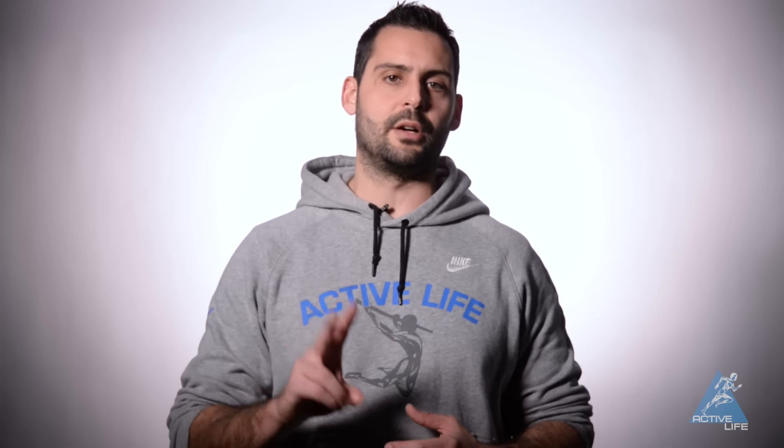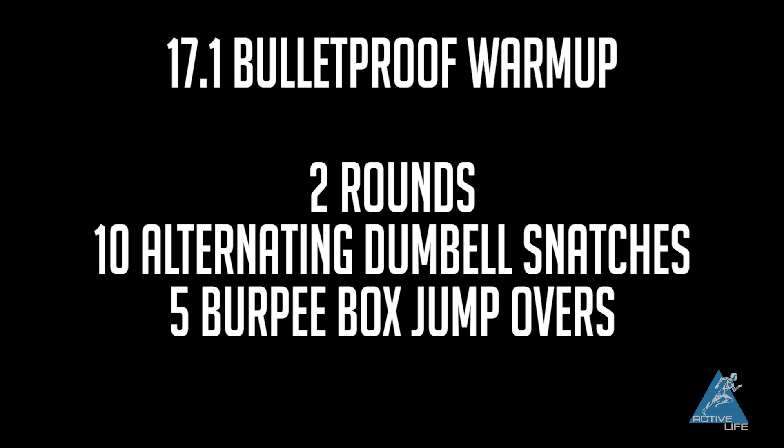Once you've done that, we're going to ask you to go through two rounds of ten alternating dumbbell snatches and five burpee box jump overs. The first round, go at a nice steady pace — really feel the movements, feel where you need to breathe, nice and easy. The second time around, go nice and fast. We want to spike that heart rate, get your blood pressure and heart rate up, and get you ready to go. After that, you're going to have time to rest. It's not a lot of volume — we just want to make sure you're feeling the movements and that your body is ready to go hard.